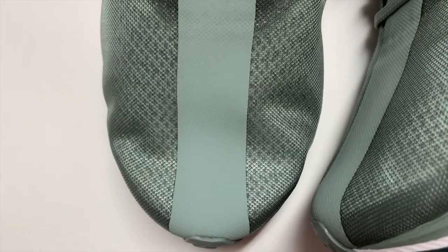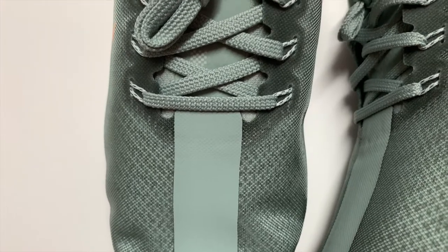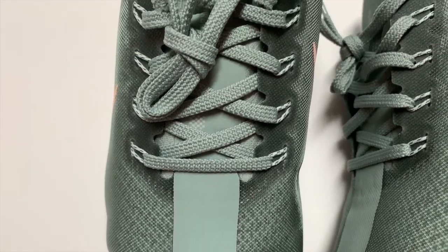The sneaker is on the narrow side. I have a wide foot and went true to size, and the sneaker fits me a bit snug but still comfortable.